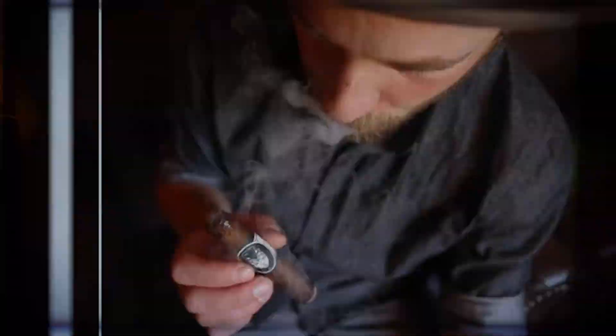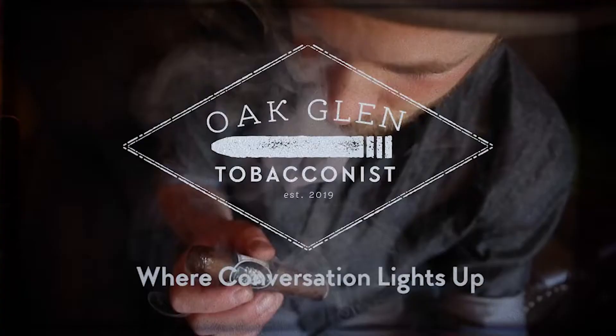Hello everyone, my name is Eric. Today let's talk about a zebra. You are watching Oakland Tobacconist. If you're interested in the Liga Zebra or many other American Viking cigars, check us out on our website. You know where to find us and finally it's back in stock. Don't forget to like, comment, subscribe and hit that bell button because we want to continue to bring you the best education within our industry.